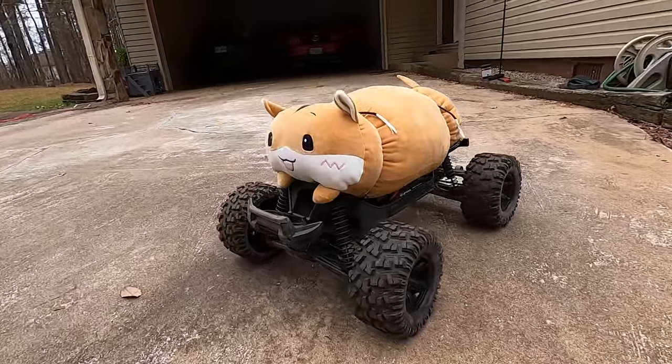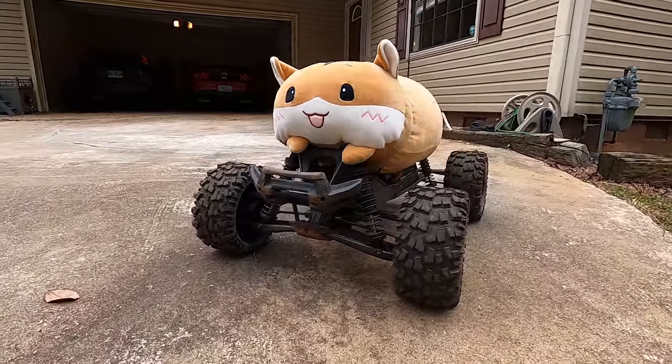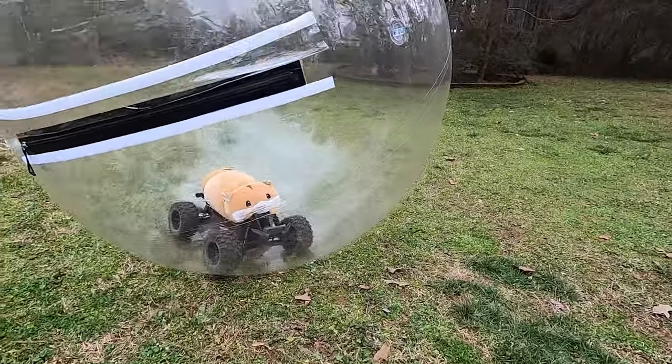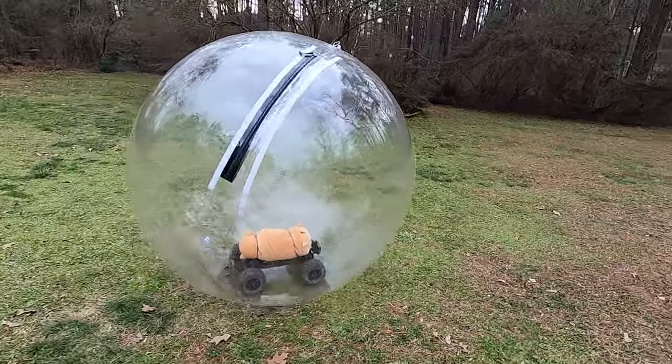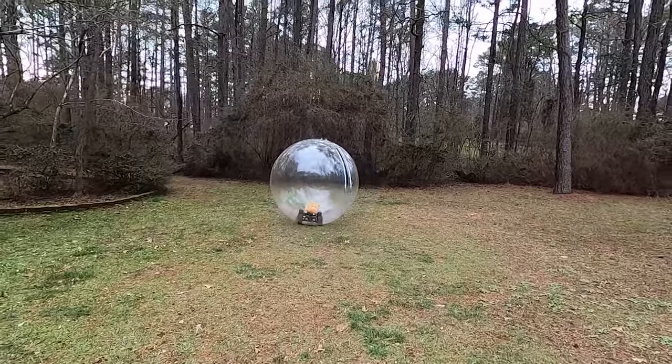All right, put the hamster on the X-Max — look how happy he looks, he's so happy. That's a happy little guy. We got the new and improved hamster in there — he's about eight pounds heavier. That's a lot easier. Oh, don't go too fast.